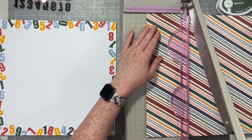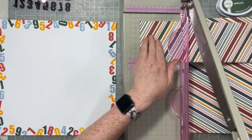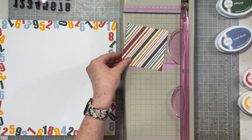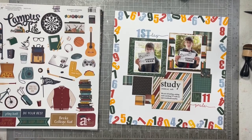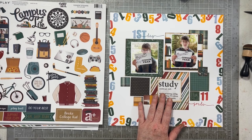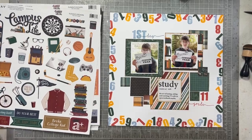Now I'm going to cut my pattern papers into all of the squares. And this is where I kind of lost a whole section of footage — we're going to go from me cutting the squares to all of the squares already being cut and onto the page. I also used that exact same Journals of Life stamp set, and at the top of my page I stamped 'first day,' and then at the bottom right of my page I stamped '11th grade.' Now I'm just going to embellish most of the empty squares with stickers from the 12 by 12 sticker sheet.